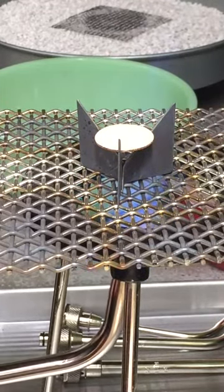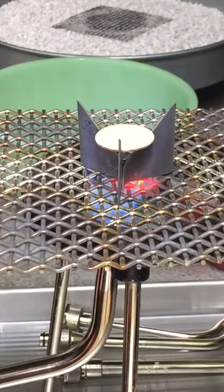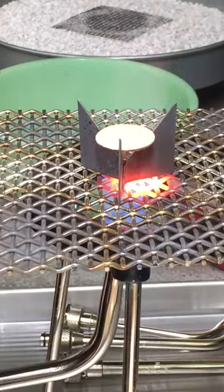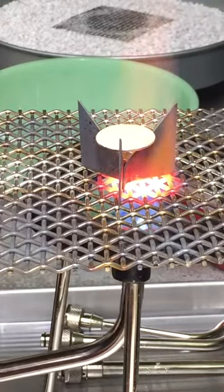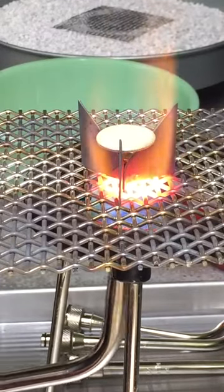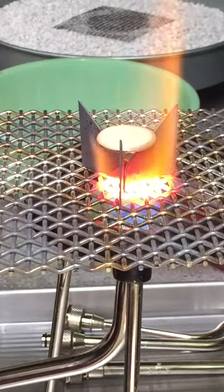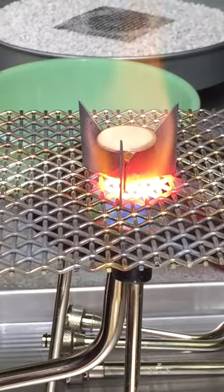I'm heating up underneath the piece and watching for the enamel to start to melt. It actually goes through about three different stages. The first is called the sugar coat — when those grains begin to melt you'll start to see them separate but they aren't flowing yet. The next stage is called orange peel: the grains begin to melt down and spread out more and the surface starts to look like an orange peel. If you're not getting enough heat, you can bring the flame up closer to the bottom of the trivet.